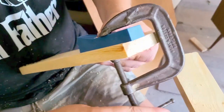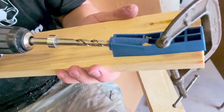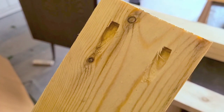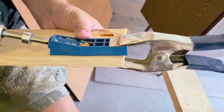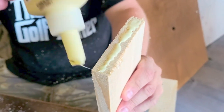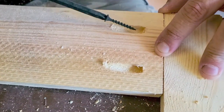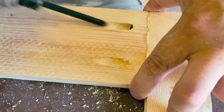We used the Kreg jig to attach this with screws — it was super easy to use and you can get it off Amazon. It comes with a clamp but we preferred using our own clamp so we could position it where we wanted. We ended up using one of these claw grips which worked out much better. We glued each piece together and used screws as well so that it was sturdy, durable, and had extra attachment.